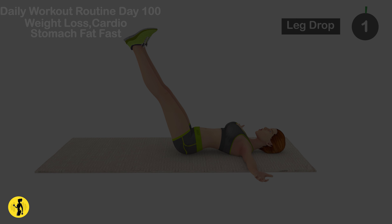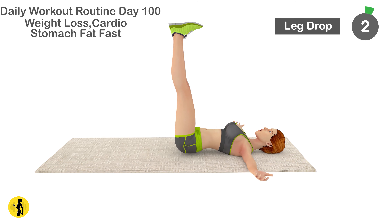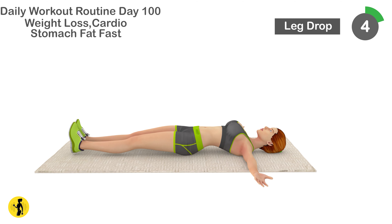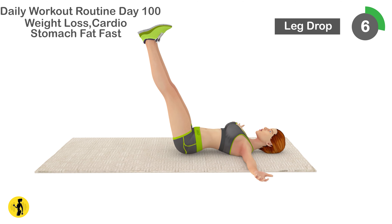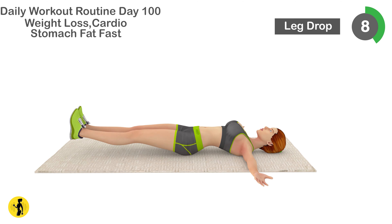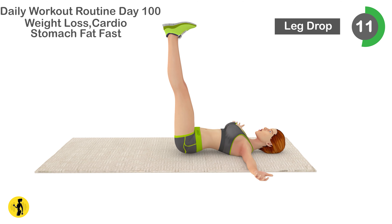Next is leg drop. 1, 2, 3, 4, 5, 6, 7, 8, 9, 10, 11.